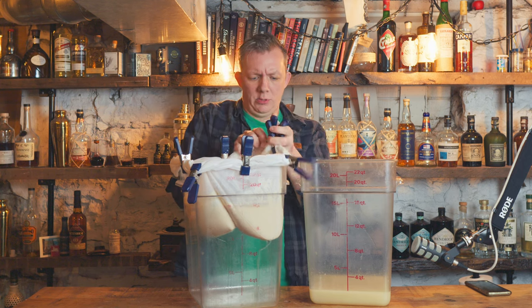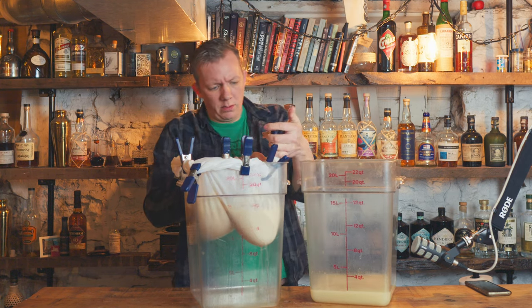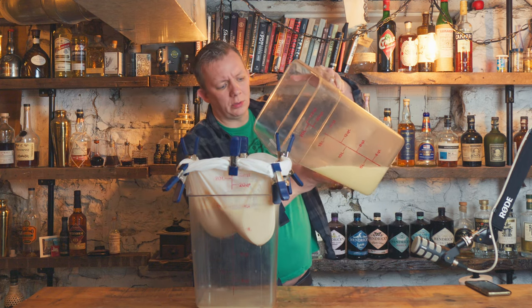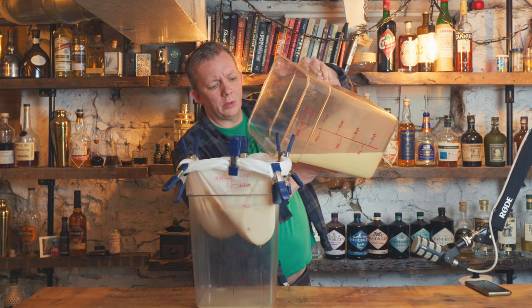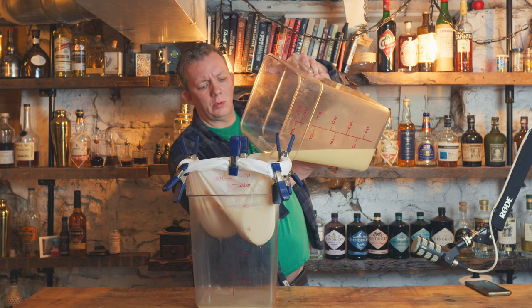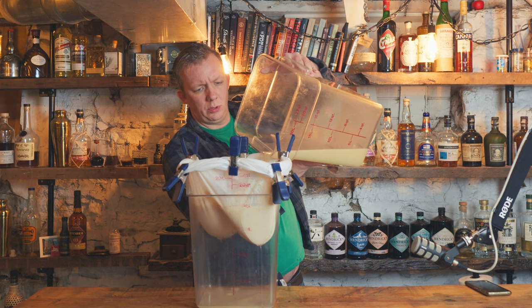I figured out later in this process that I didn't need to clamp anything down on the cambro itself — I could have just laid all eight clamps on the side of the cambro. You learn as you go. So now I'm going to refilter the beginning part, and this is the part that just takes a long time because once those curds settle in, there's less space for the cocktail to filter — it's just a waiting game.